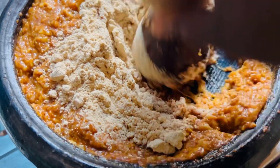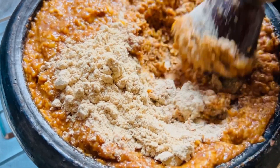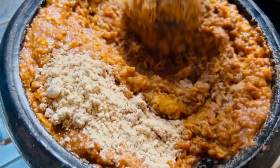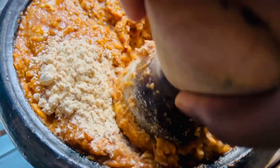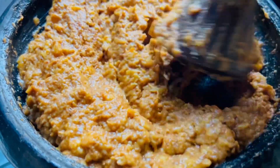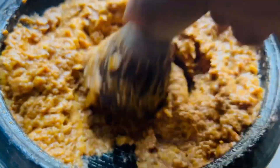Go ahead and mix everything together. If you add a lot of corn flour, your kaklo is going to be very hard — very, very hard. So add it in bits, and once you are okay with the thickness, you are good to go. This is what we've achieved at the end of the grinding and mixing of the corn flour. Everything is ready and we can go ahead and do our frying.